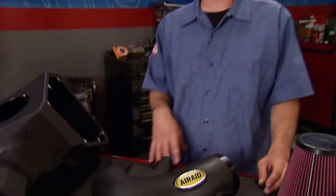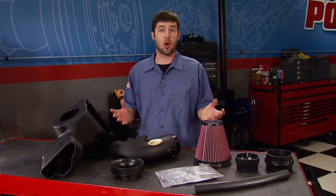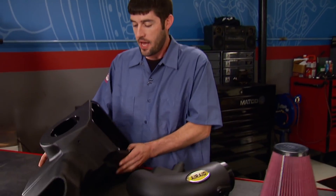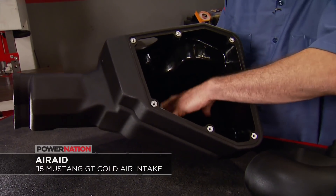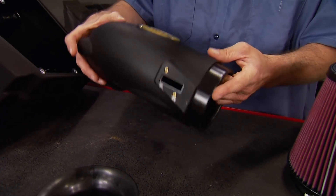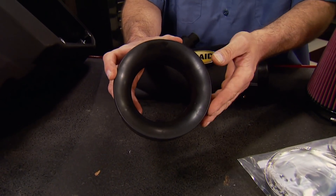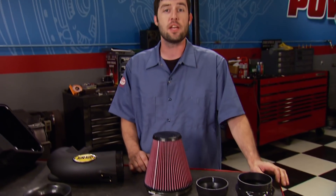The 2015 Mustang is all new and better than ever, and so are the high performance parts hitting the aftermarket to go on them. This is Airaid's new MXP cold air dam intake system — a newly designed roto-molded air box replaces the factory piece known for having a lot of restrictions inside. The air inlet tube is designed using computer modeling to maintain proper mass airflow readings and calibrations, and a new velocity stack is included to help improve airflow even more. A premium filter and hardware make installation a breeze, and you can pick your kit up at Summit Racing for under $350.